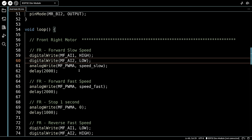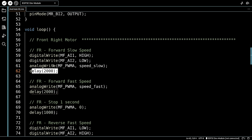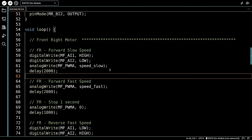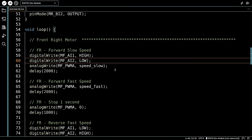We're doing digital writes to the two input pins to set direction, and analog writes to set speed — starting at slow speed, going to fast speed, with delays in between. I should note that analogWrite is not the only method of PWM on the ESP32, and in fact it's not the best method. In the sketches that follow we're going to replace analogWrite with something else, but I'm using it here because it's very basic and most people are familiar with analogWrite from Arduino as well.